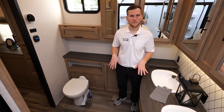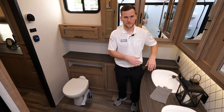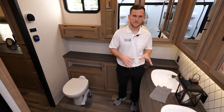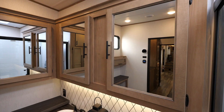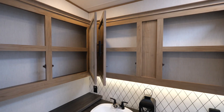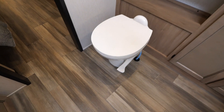Here in the master bathroom you've got a his and hers sink, and not only that but tons of countertop space. Usually you would sacrifice some countertop space, but we build in lots extra so you can still have both. You also have medicine cabinets that flank the entire wall here, as well as a window to let in some natural light.